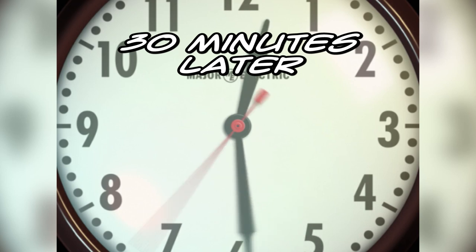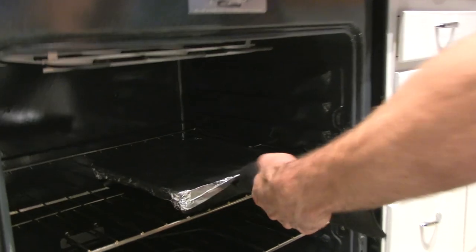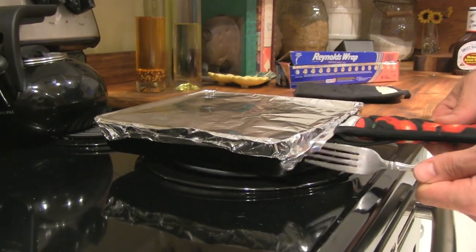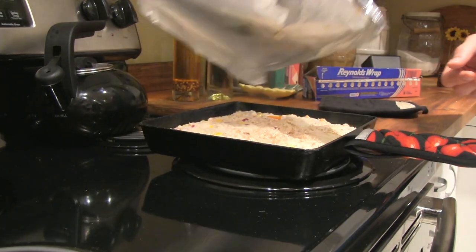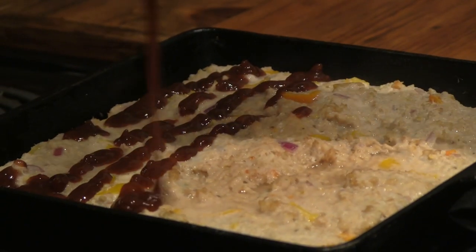After 30 minutes, uncover the tin foil and, if you'd like, put a little bit of barbecue sauce on top. Then leave it uncovered and put it back in for 20 minutes. This will ensure that the top is nice and crispy.